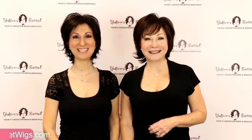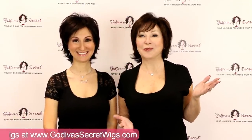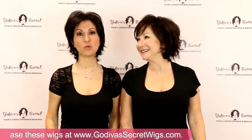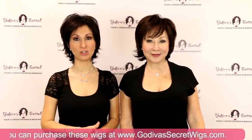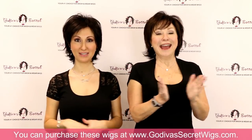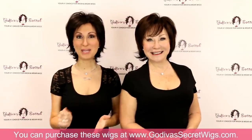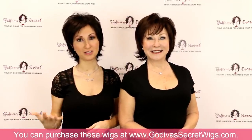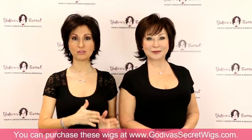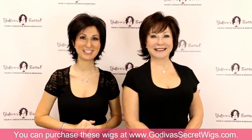Hi, I'm Rochelle and I'm Danielle. We are the mother-daughter team of Godiva's Secret Wigs. In this video we are going to show you every single non-rooted color that the Freedom wig comes in. Freedom is our number one wig style, so get your pen and paper out and take notes on the colors. We're also going to have a separate video showing all the rooted colors that Freedom comes in. So let's get started.